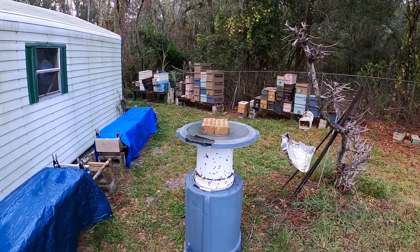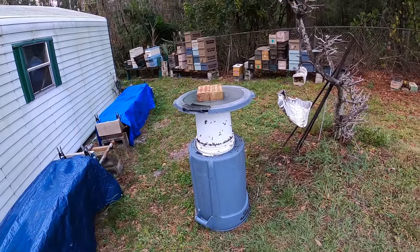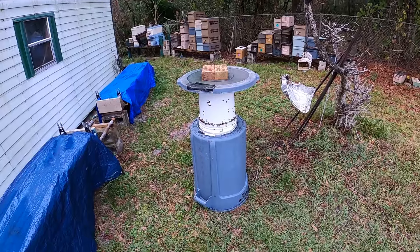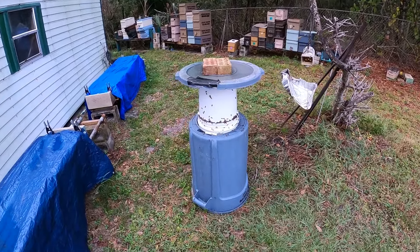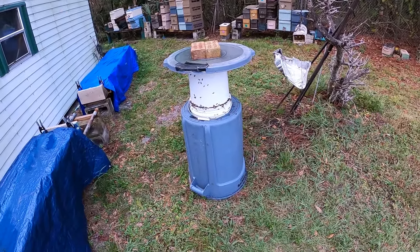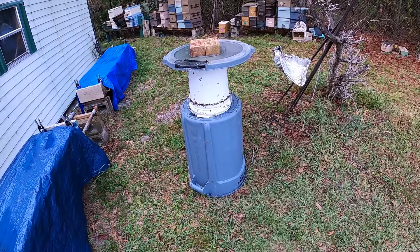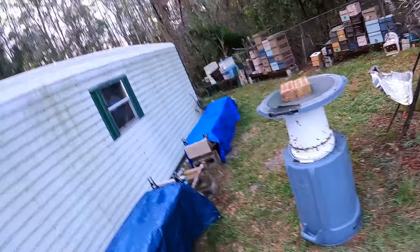With five pounds of sugar to five gallons, it's about a 6:1 ratio — a very thin syrup — and they're sucking it up like crazy. You're stretching your sugar out, making a very thin syrup, but as you can see they're loving it. It stimulates them.